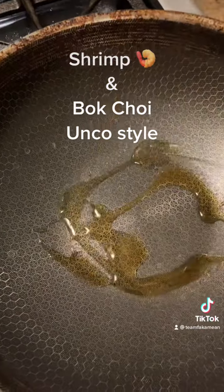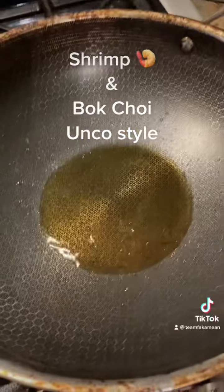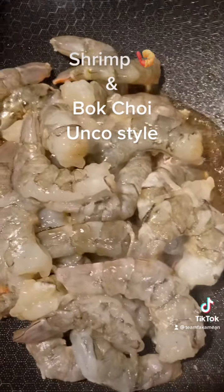We got our pan hot. Put in about three tablespoons of sesame oil, keep it hot, and throw our shrimp in first. Let that cook down a little bit, then we're gonna throw in our garlic and ginger.